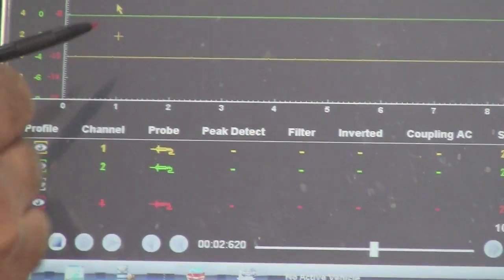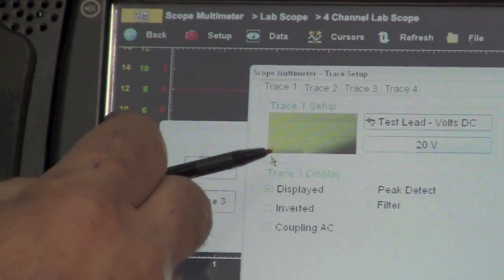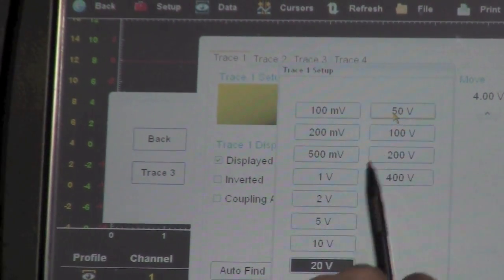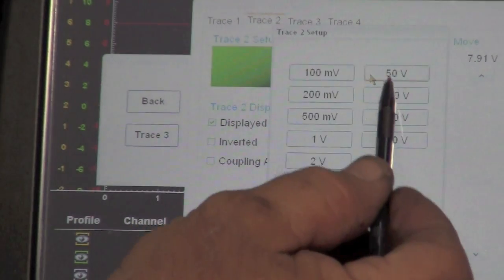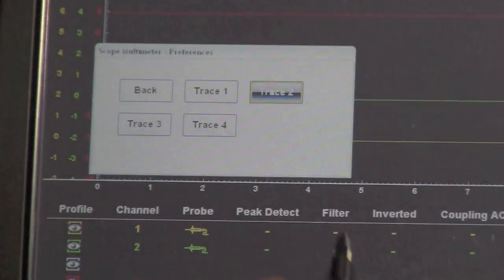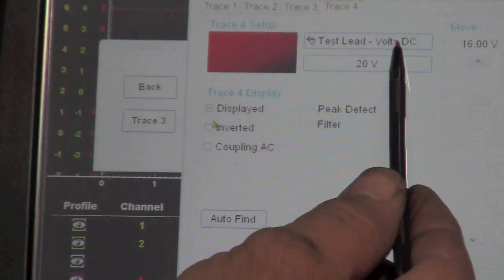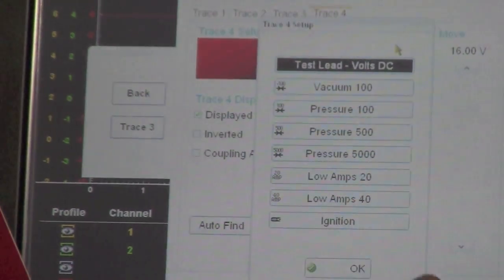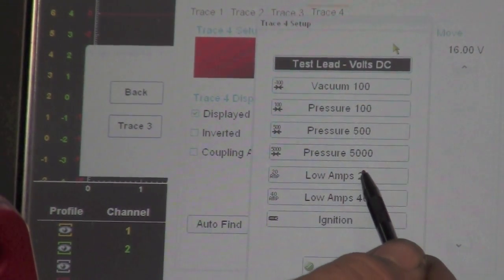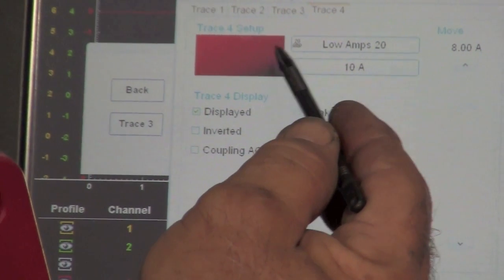What you have to understand is to make sure this is going to read right. On the green and yellow, we're going to be reading millivolts, so we're going to go over here to the traces. The yellow trace, which is number one, we're going to bring down to 10 volts. Same thing with trace number two, which is the green — bring that down to 10 volts. Now trace number four is the red. Right now it is set up for test lead volts DC 20, but I don't want to read volts because I'm using an amp probe. So I want to select this and go down to read low amps — 10 amps. So now I've got the red trace set to read amps.